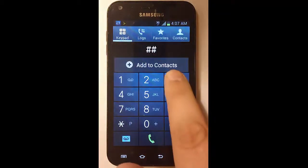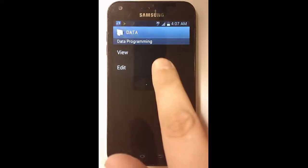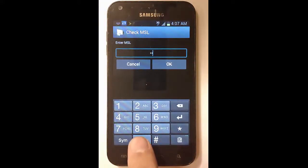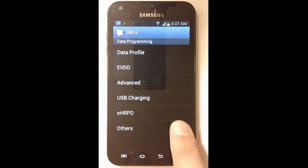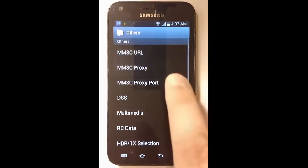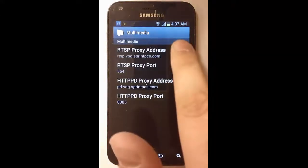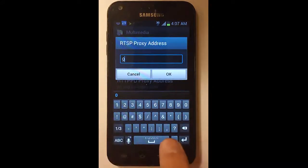Click on the phone dialer and enter in ##3282#. Click on Edit. Enter in six zeros: 000 0000. Click OK. Click OK. Click Others. Click Multimedia. Click on the RTSP proxy address. Delete the existing value and enter in 0.0.0.0. Then click OK.